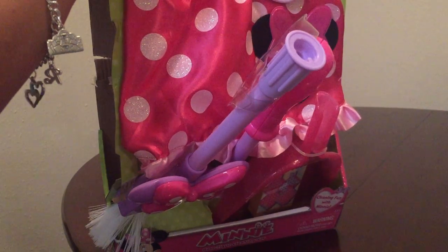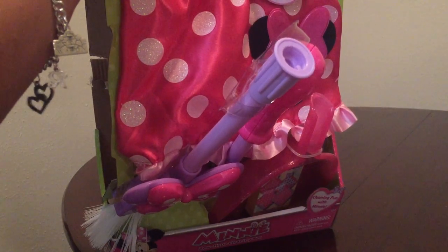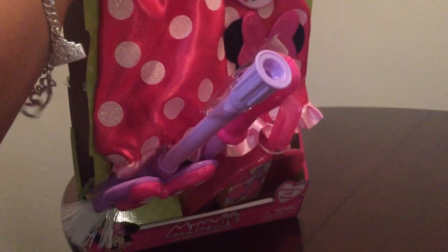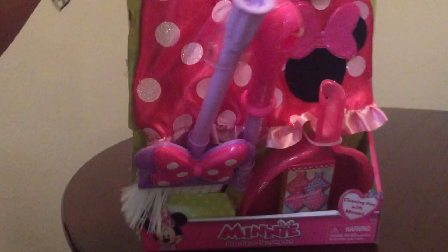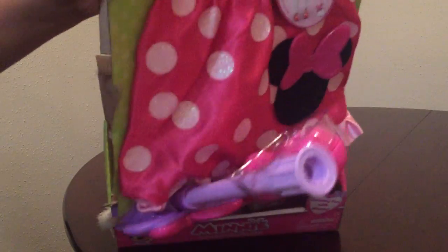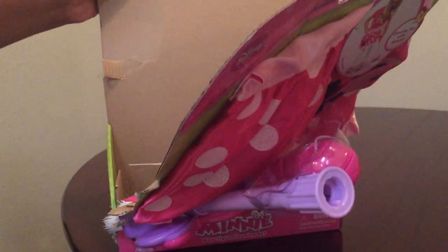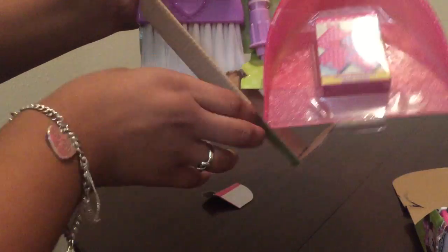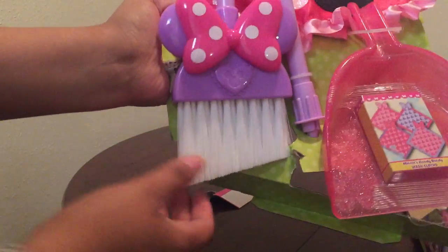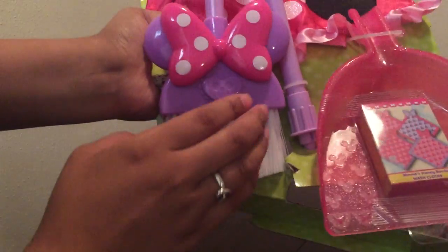Let's go ahead and open it up. So as you can see, it comes with this broom. So let's go ahead and take that apart.